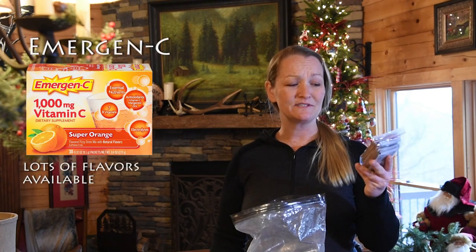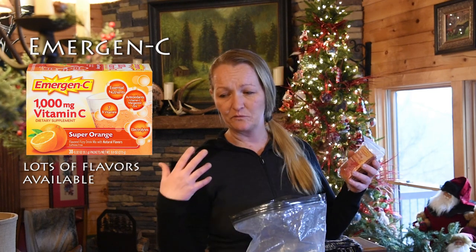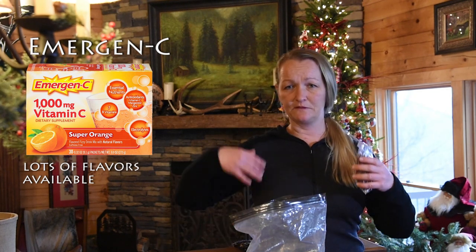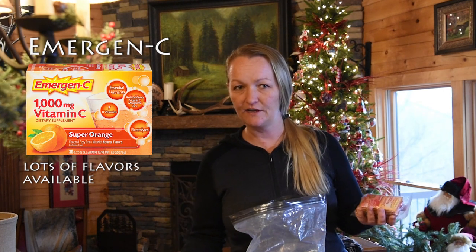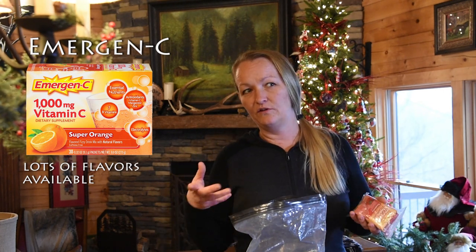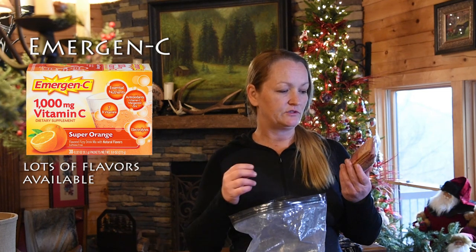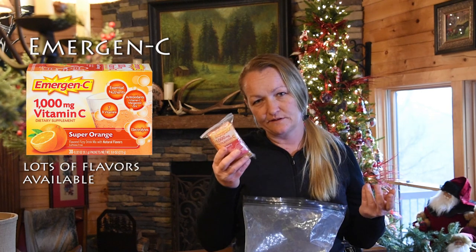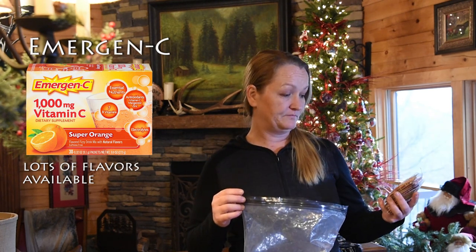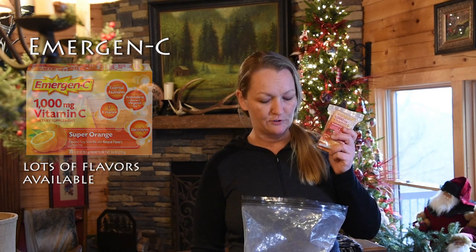Another thing to help boost my immune system — Emergen-C is absolutely amazing. Sometimes when your body is working that hard and becoming a well-oiled machine, vitamins can be flushed out faster and you don't get all the nutrients they provide. When you put something like this into a liquid beverage, they absorb easier and faster into your body. So consider Emergen-C.